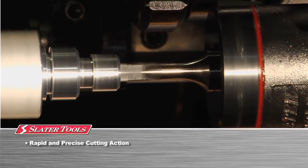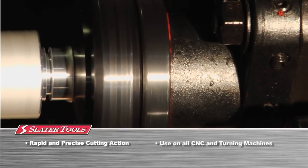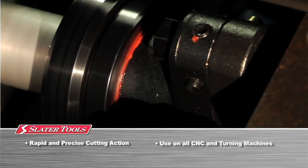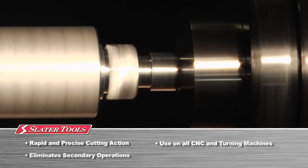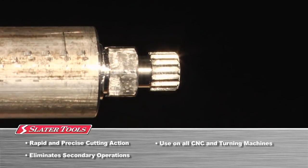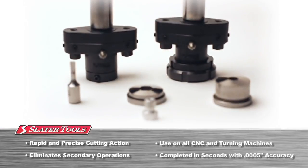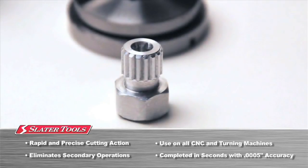Rotary broaching is a rapid and precise method of cutting standard and custom shapes into or onto a workpiece. Rotary broaching can be done on any CNC lathe, mill, machining center, or other turning machine. This eliminates secondary operations, which increases your speed and profitability during production without sacrificing accuracy. The entire operation is completed in seconds and is capable of producing forms with an accuracy of 5 tenths of an inch or better.